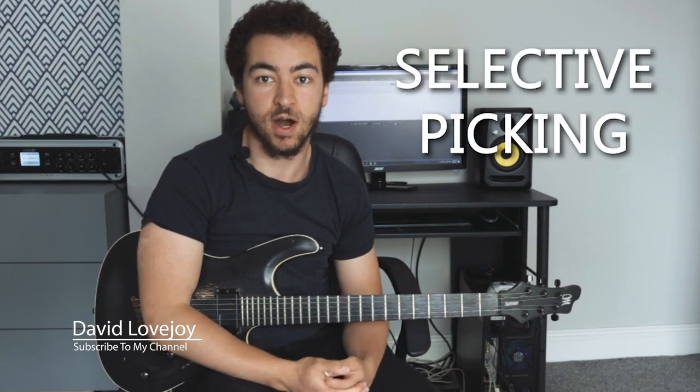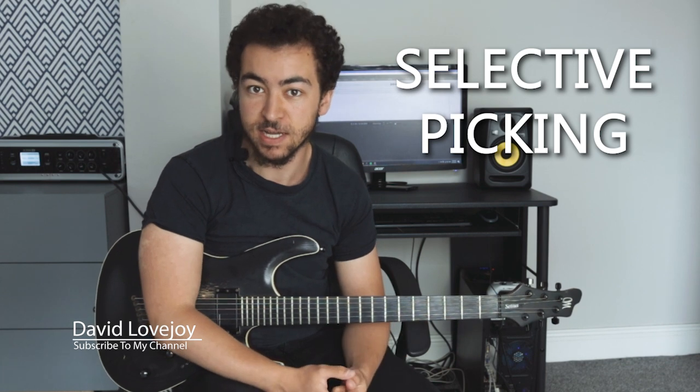How's it going? Dave here, and in today's video I'm going to be talking all about selective picking. I'm going to be showing you the mechanics of the technique, how to improve it, some exercises and some arpeggios that you can use to further develop your selective picking.